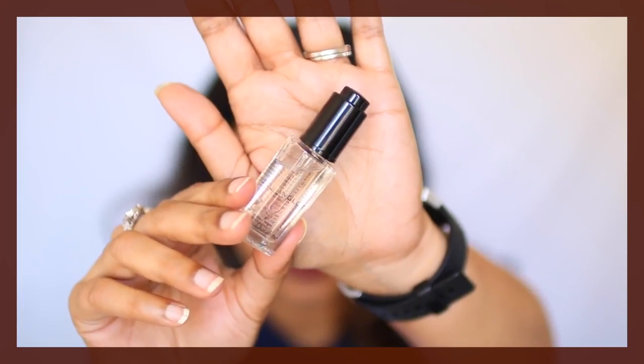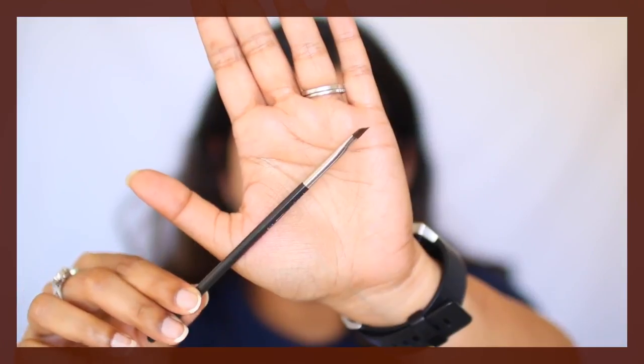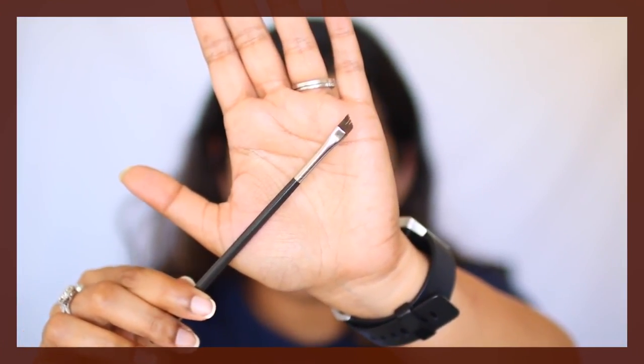To create a smooth line, I always mix the liner with this Inglot Dura line — just a drop will suffice. This makes the eyeliner budge proof, smudge proof, and it just stays put all day long. For the eyeliner, I'm using two kinds of brushes. The first one is this MAC 263 — it's really thin from the side and has a slant, which helps in creating that wing shape.